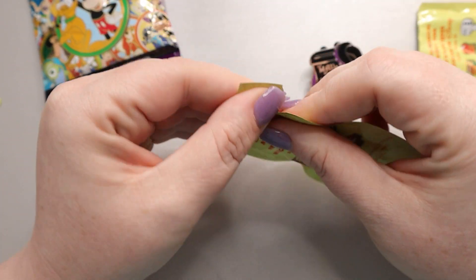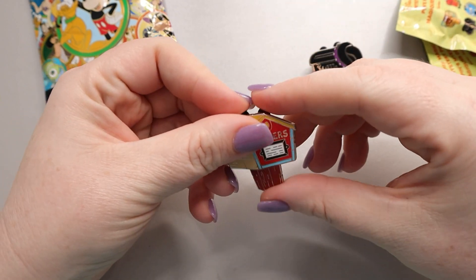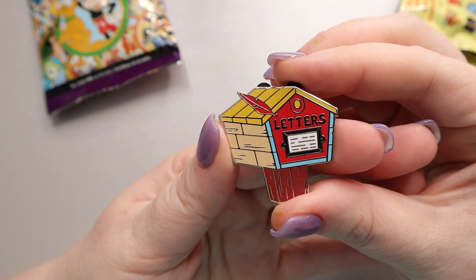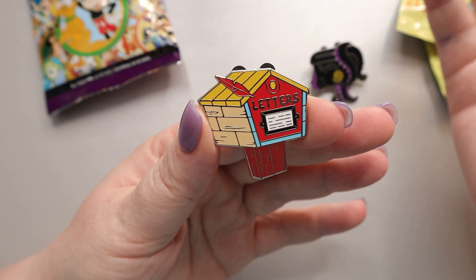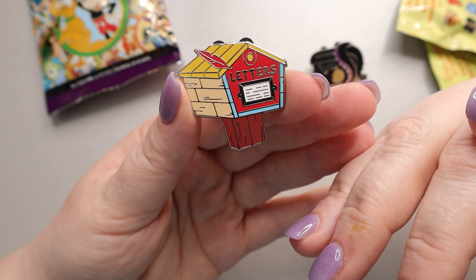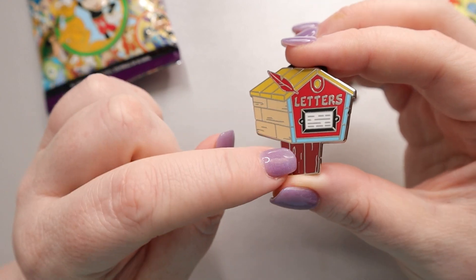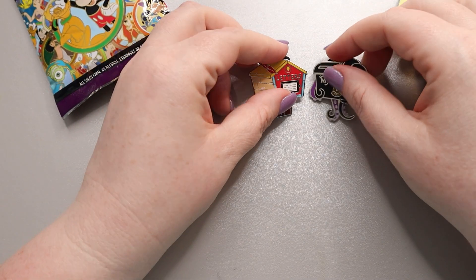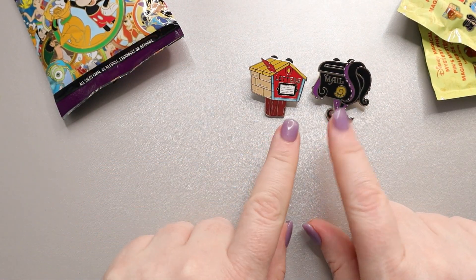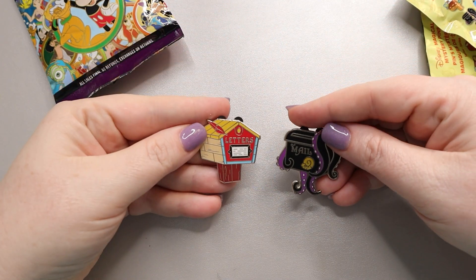Next, let's see who we got here — we have Pinocchio! He's super cute. I love all the detail they've given. It says 'letters' instead of 'mail' because it's an older movie, which I think is very appropriate. The feathers and the way they've done the wood on the sides looks really cool. I think I might try and get a couple more packs of this and see if we can complete the collection or trade for some.